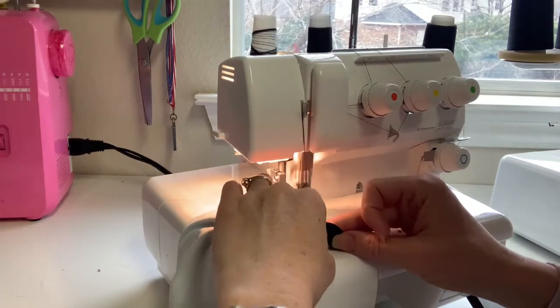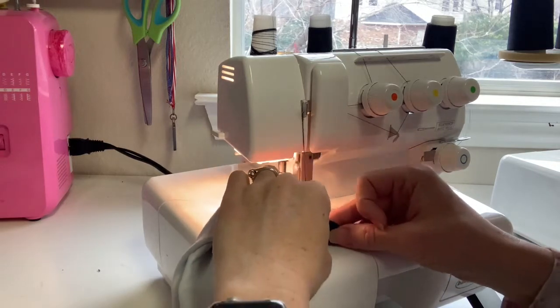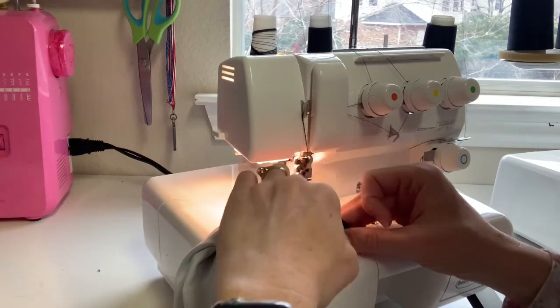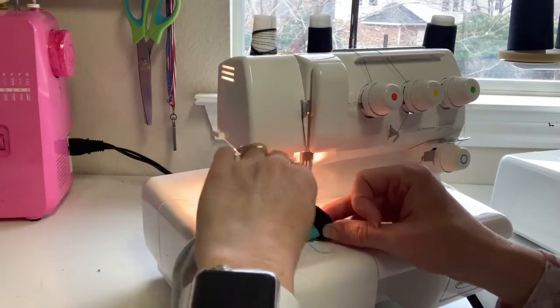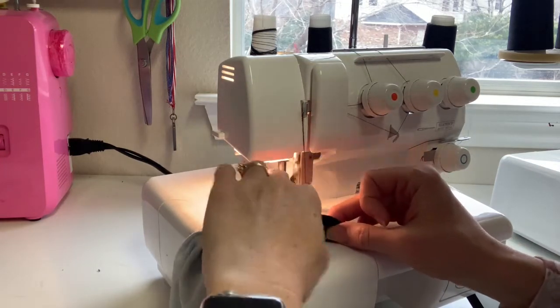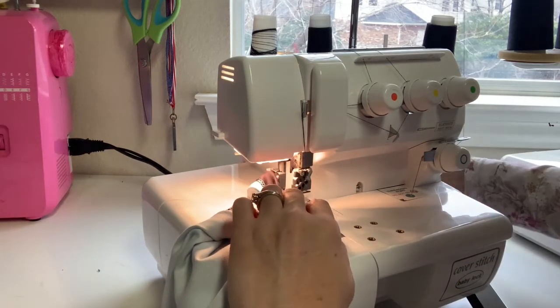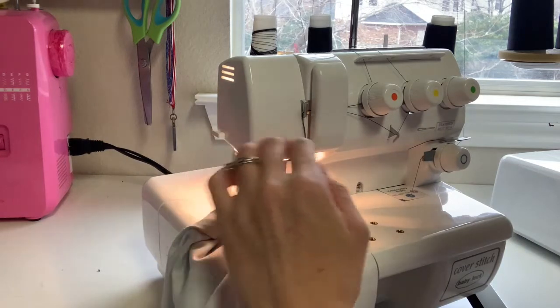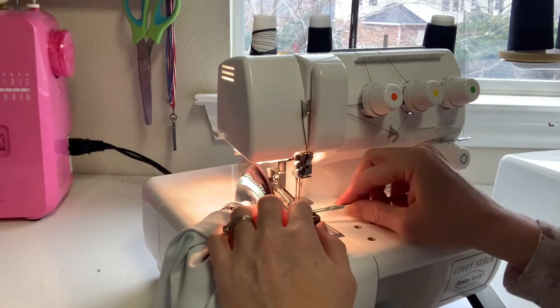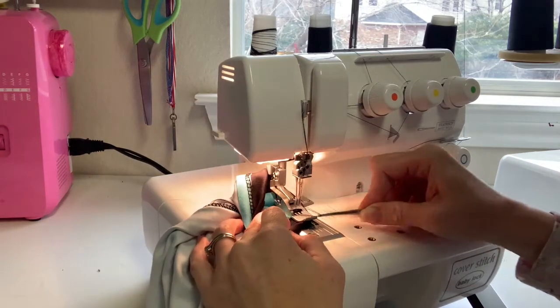It's a one-inch hem allowance, but it may be different for you based on your fabric choice. If you have a fabric with more vertical stretch, it's going to actually be longer than the exact same size on the exact same body in a fabric with less vertical stretch. So you want to check it each time based on the fabric you use.